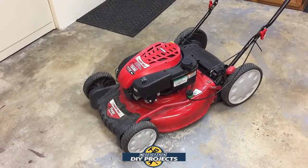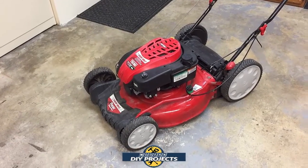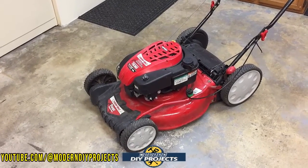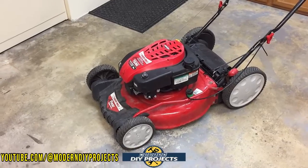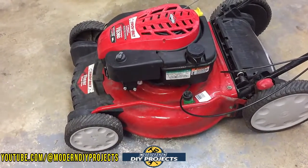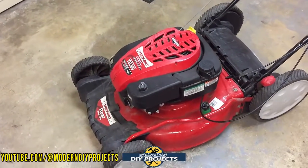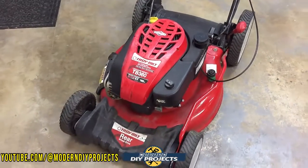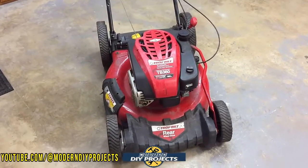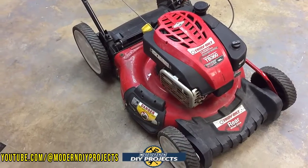Hello everyone and welcome, glad you could join me. Today we're going to be doing a simple little DIY project — a 'will it run, can we save it' video. This lawnmower is a trash-pick lawnmower; I found it just a few days ago. It's a really good-looking mower, definitely a candidate for being salvaged. I know exactly where it came from — a neighbor of mine who basically didn't use it all that much. It wound up on the curb due to lack of maintenance.